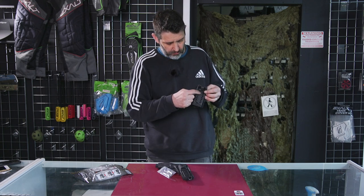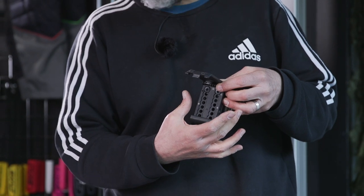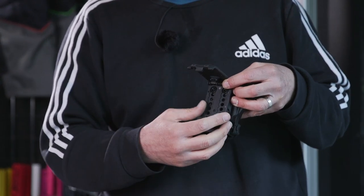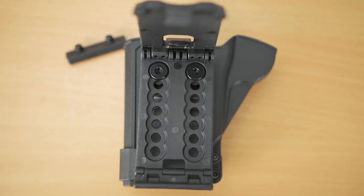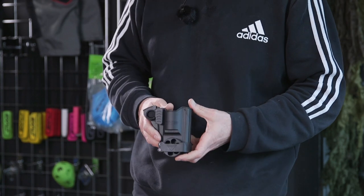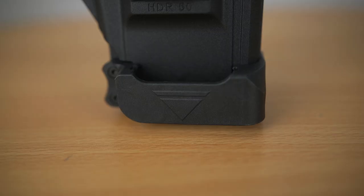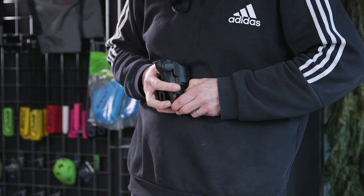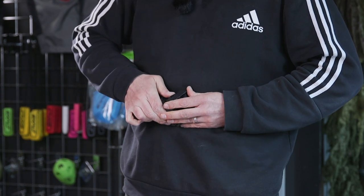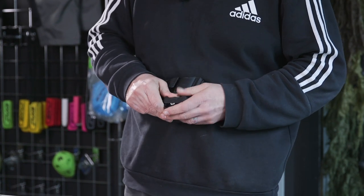You also get a very handy allen key with this, and on these you can make adjustments so you can sit the holster higher or lower depending on your preference. Another great feature is you have space for one cartridge or one magazine, and it's simply push it down to release.